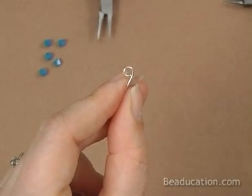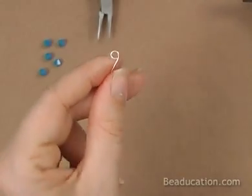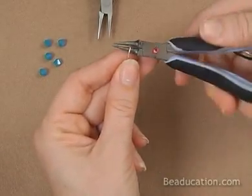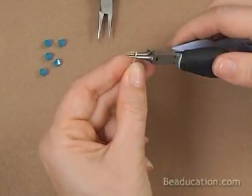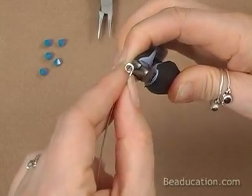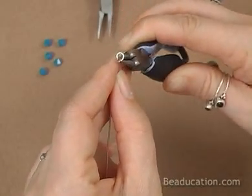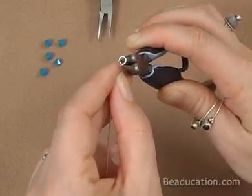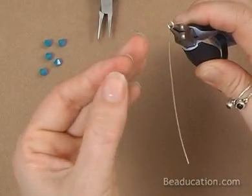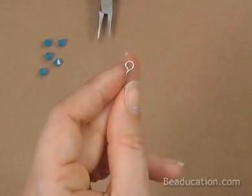Now we need to come in and center that pea on the wire so it's like an eye pin. If you're working with a 20 gauge or thinner, after you've completed your loop, you can come back with your round nose and pinch right there and kink. You're grabbing the wire and bending it off to the right while really pushing with your fingers — then you've got your nice centered eye pin.